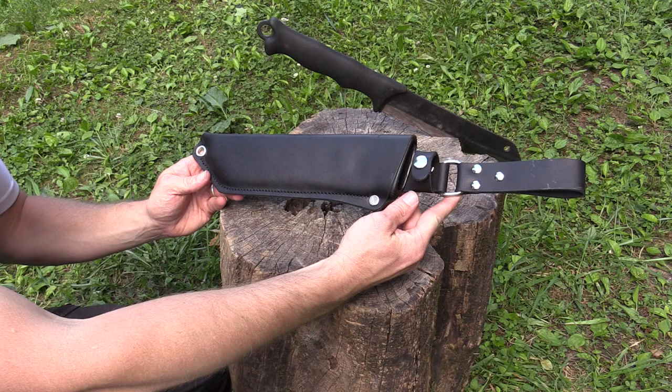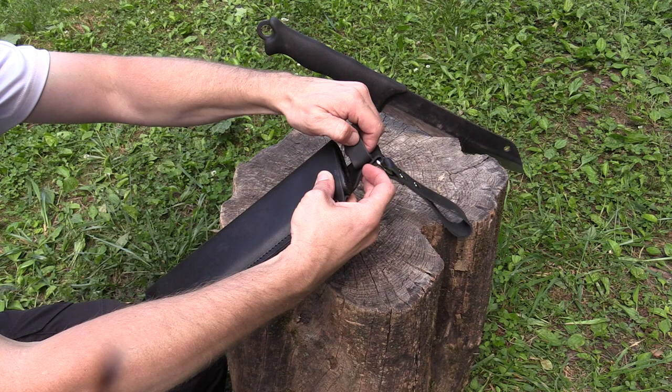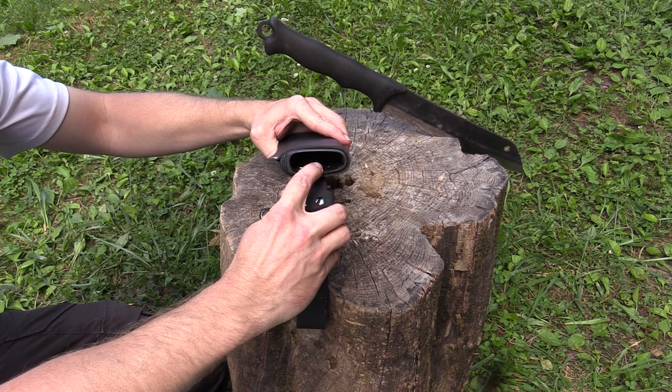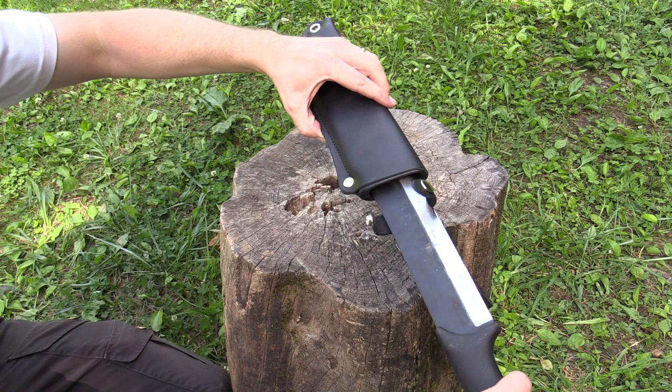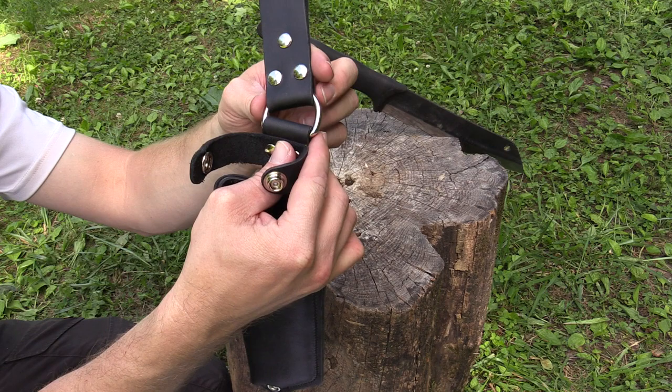I'll start off with a look at the sheath. As you can see, this is made from leather with a nice belt loop and a snap to hold it in place. It does have a plastic insert — you can see these ridges — so you can use your thumb to push the blade out. When pushed in, it's a nice good fit. It also has a D-ring so this does swivel, which is a very nice touch.